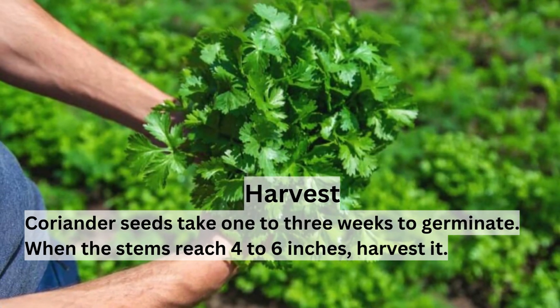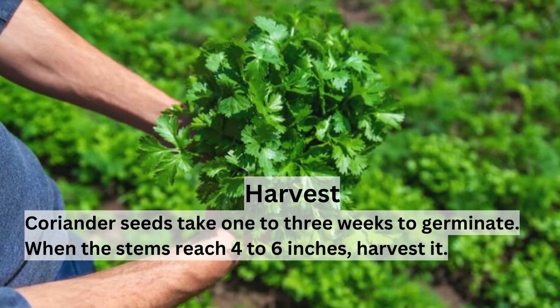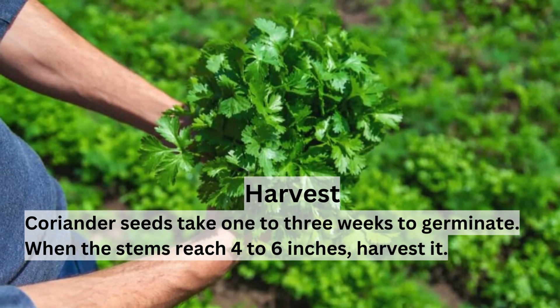Coriander seeds take 1 to 3 weeks to germinate. When the stems reach 4 to 6 inches in height, harvest the plant.